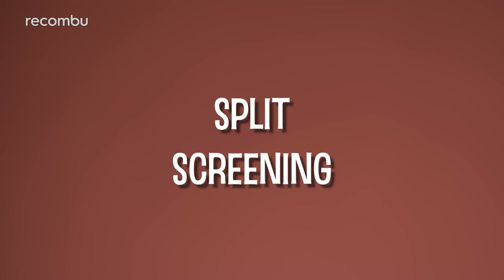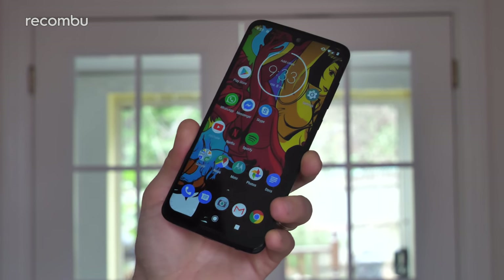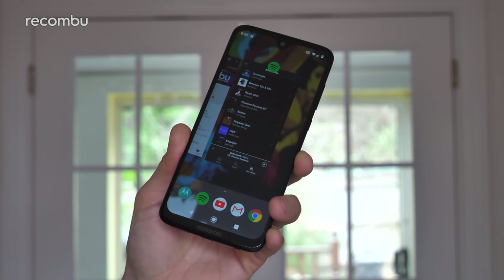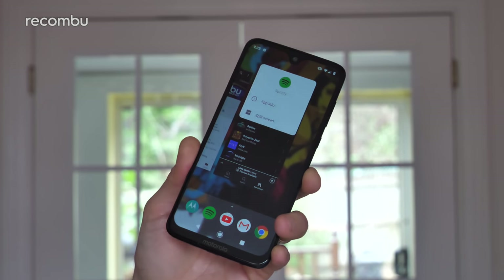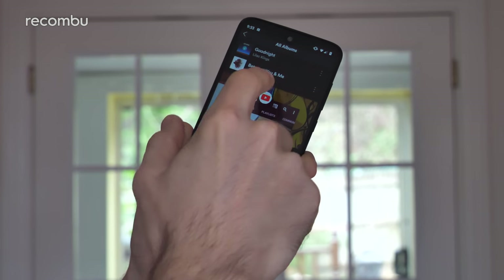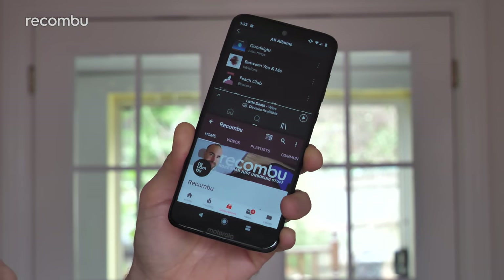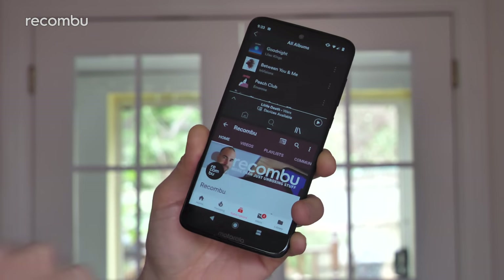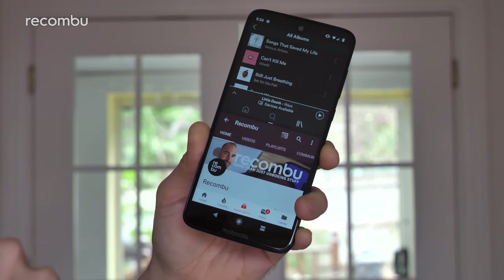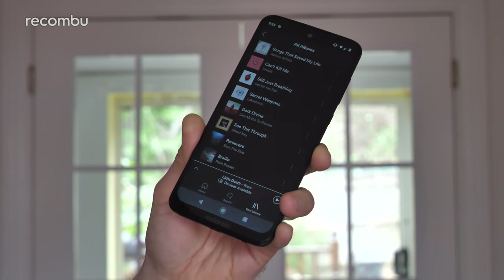Tip 5: split screening. The Moto G7 Plus is pretty much made for multitasking thanks to that spacious 6.2-inch panel. To split screen, tap the recent apps button, find the first app you want, and press and hold on its logo at the top — the split screen option pops up. Tap it, then find the second app and the screen divides in half. Both apps are fully functional, and to exit just drag that boundary all the way up or down.